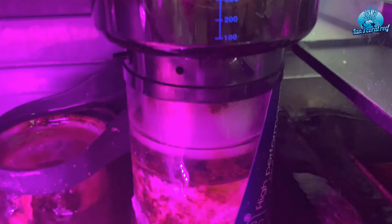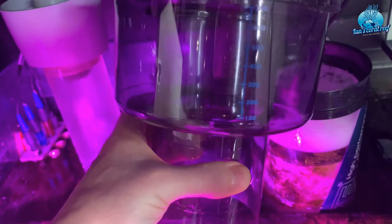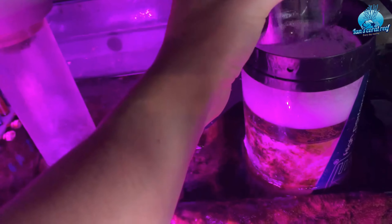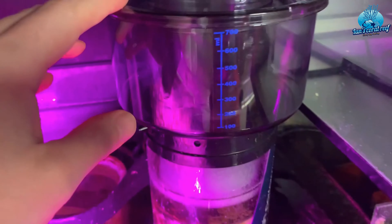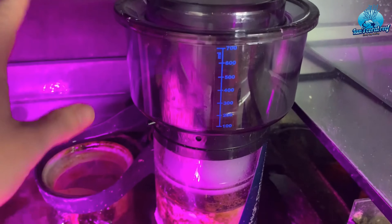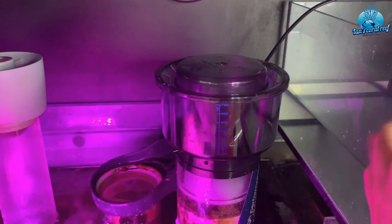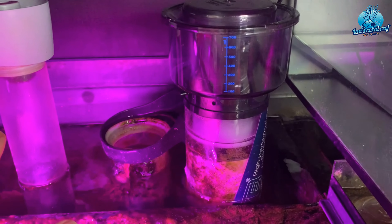I've just given the cup a clean, and what I really like is that the acrylic top is tinted a little bit darker. I think the point of that is so it won't encourage algae growth — if you've got any light in there it shouldn't penetrate it too much. The overall size of the skimmer is much smaller than my old Nyos skimmer; it doesn't even come to the top of the top-up chamber. I was a little bit worried, but it just goes to show size isn't everything.